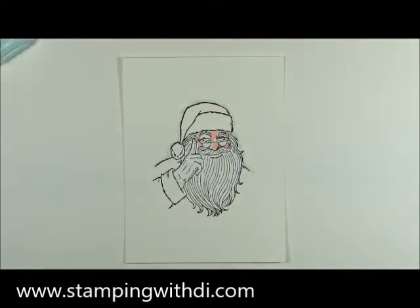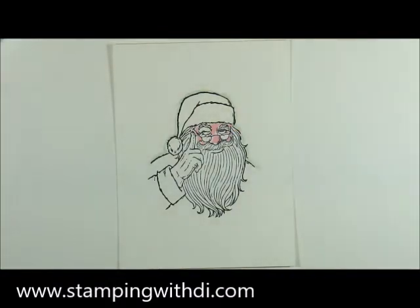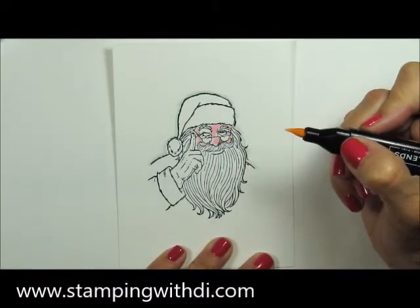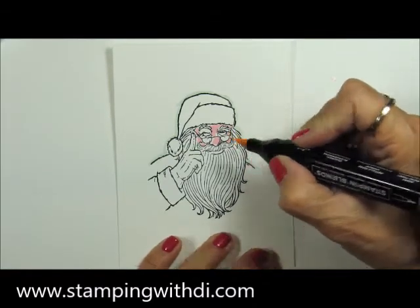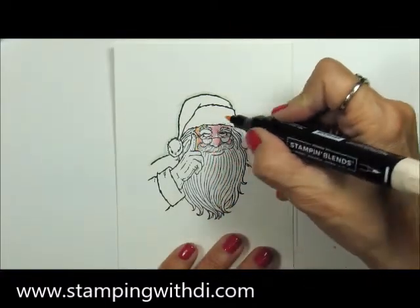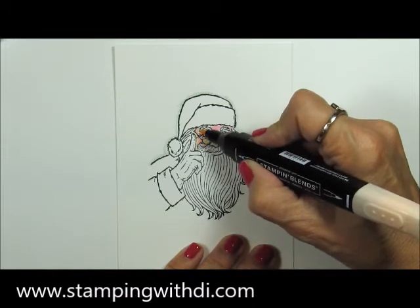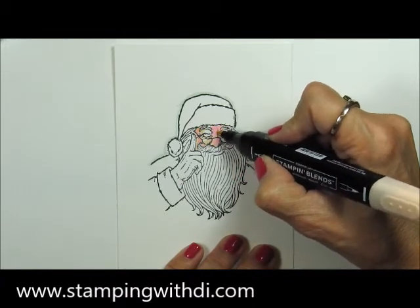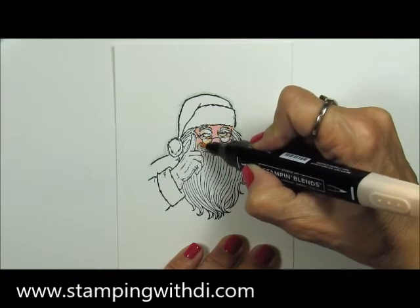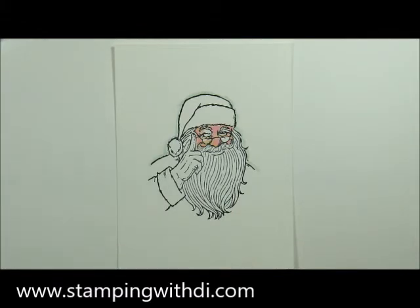I'm zooming in just a tad. Now I'm taking my dark Petal Pink — I like to use the stronger pen-tip side — and I'm adding some more color right over top of the Flirty Flamingo. This is going to soften that pink a little bit, but you'll still see the rosy glow underneath.